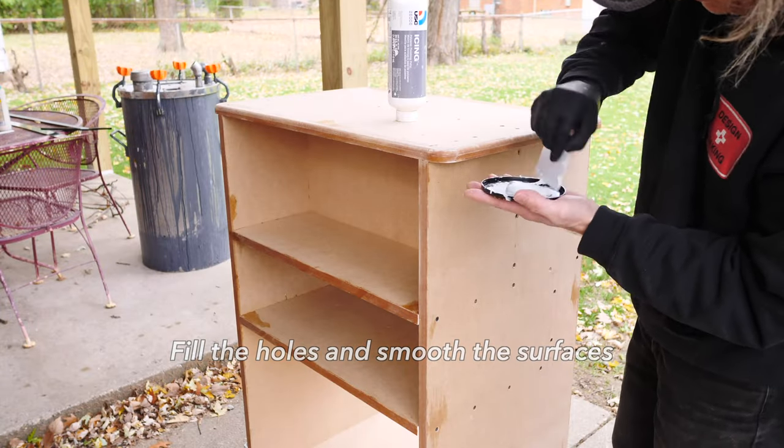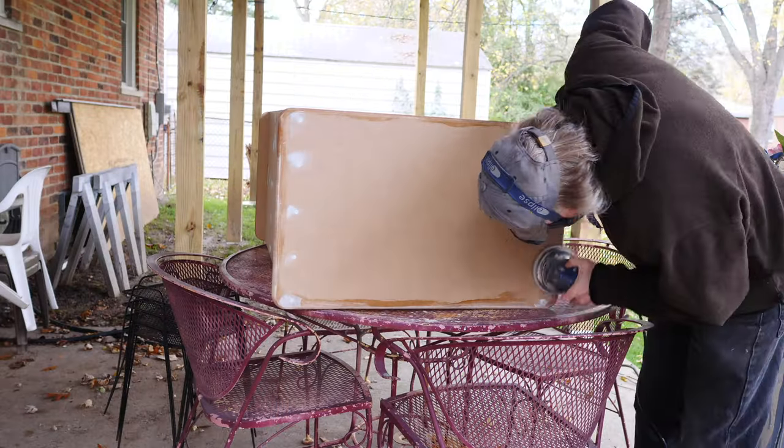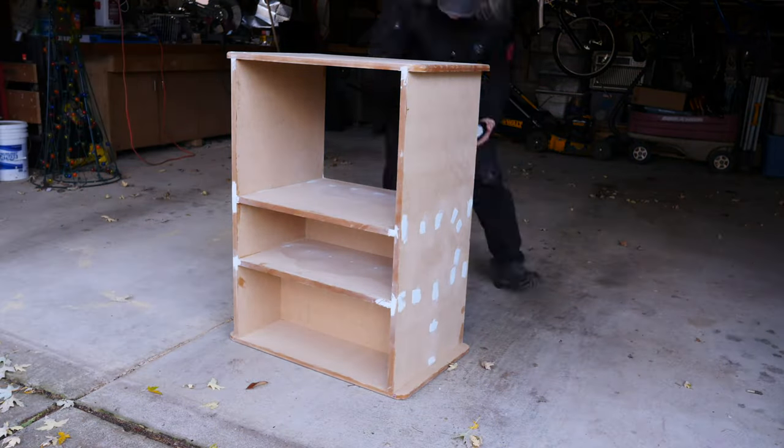I fill all the screw holes with Bondo so that they're not visible and the surfaces are all smooth and flat. It takes me two coats of Bondo and sanding in between each of the coats.